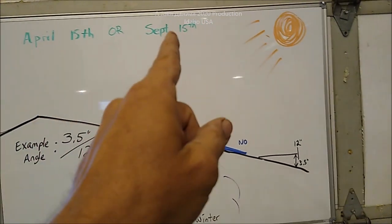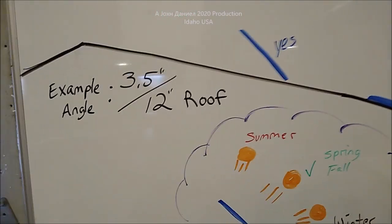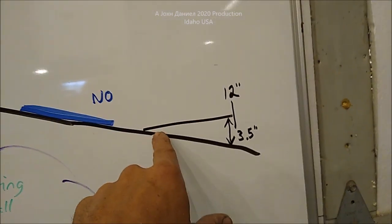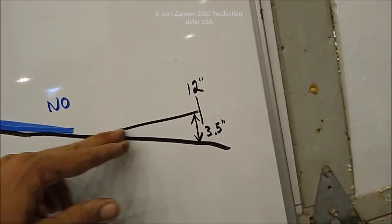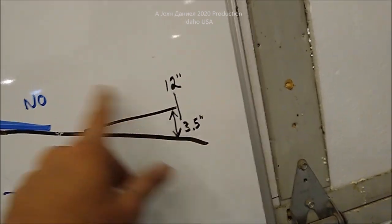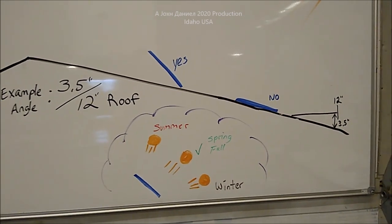Solar targeting: April 15th or September 15th. There's your sun, there's your solar targeting. My roof on this shop will be the example. Example angle: my roof is 3.5 on 12 — that gives you 12 inches of run and three and a half inches of height. Most residential homes are typically a four or five on 12 pitch.